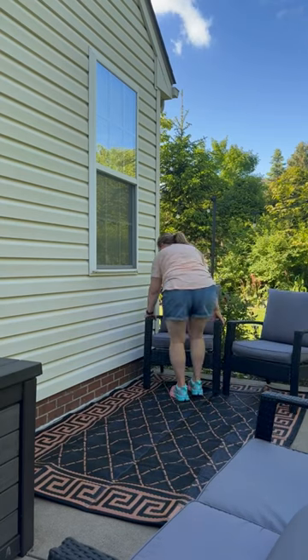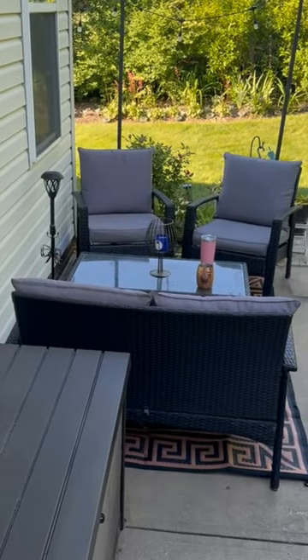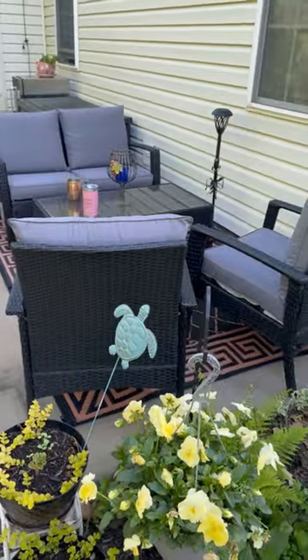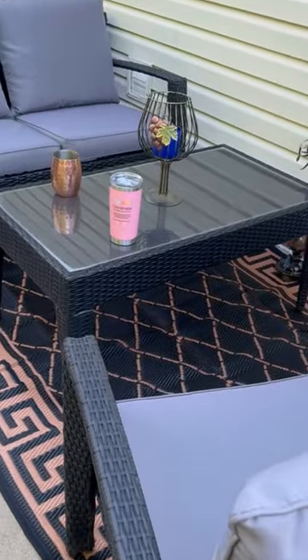The patio rug is waterproof and stain resistant, durable and UV resistant, as well as being able to handle heavy wear and tear that comes from just sitting on a patio — all things that make an outdoor rug usable without worry. It's also easy to clean. I can just hose it down and let it air dry, and of course I can reverse it any time I want.